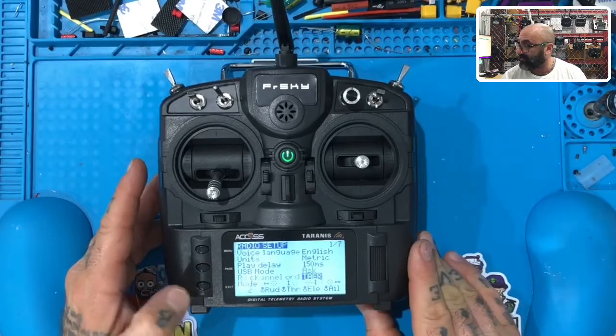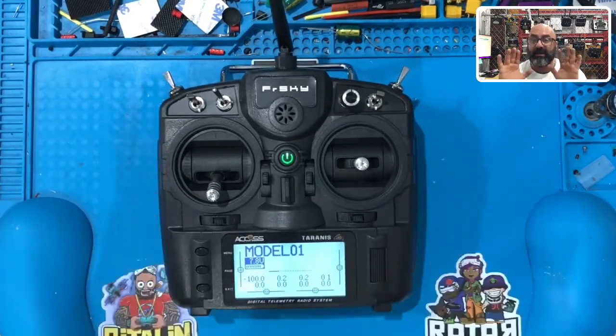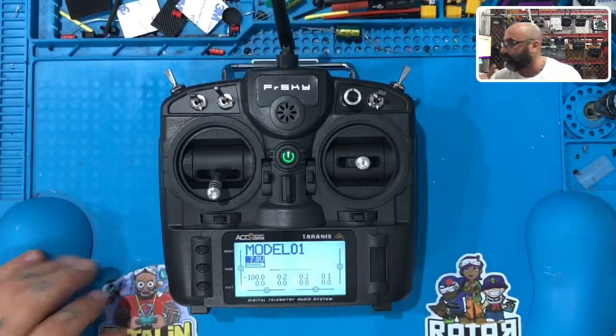Once you're done with that, go ahead and click exit. Hit exit again. You're back to your model screen, and from here we're going to go into setting up the settings to name this model and get it ready to bind.